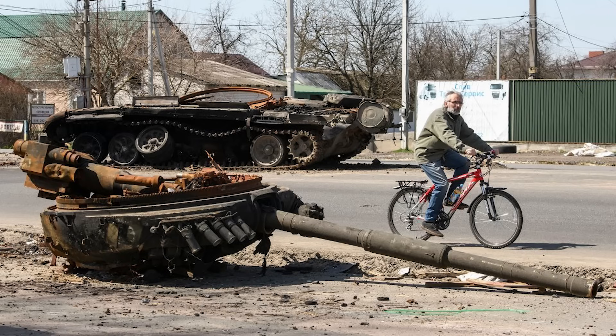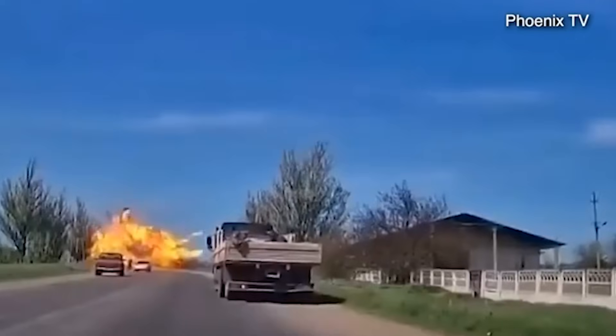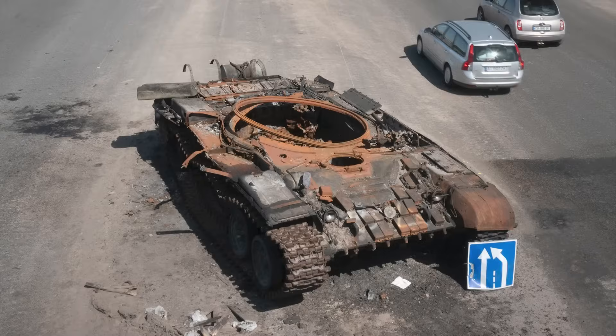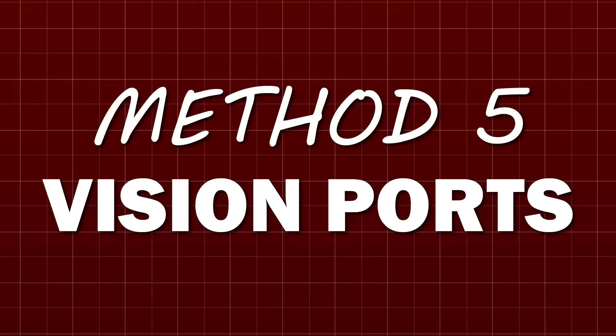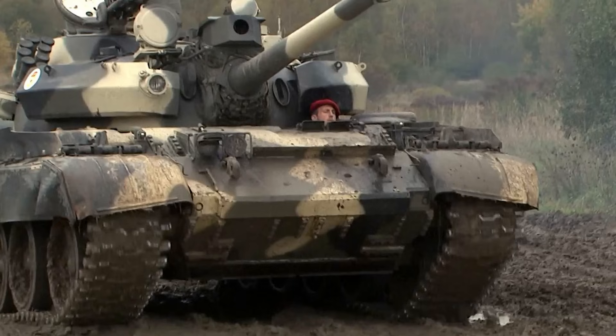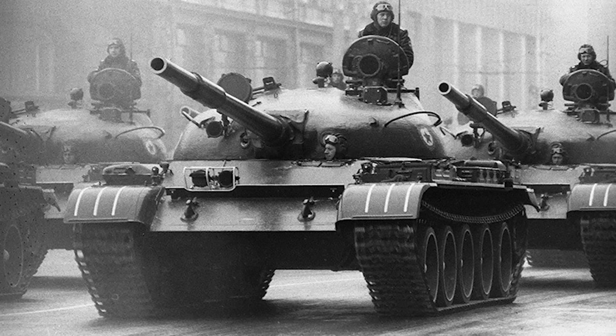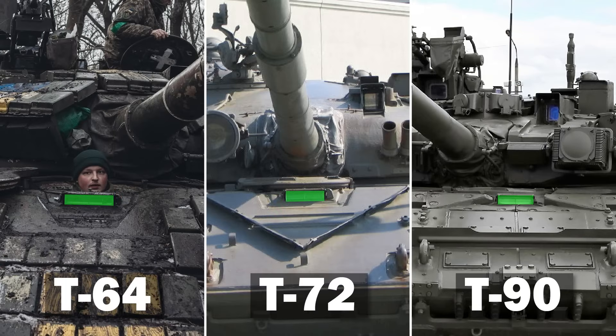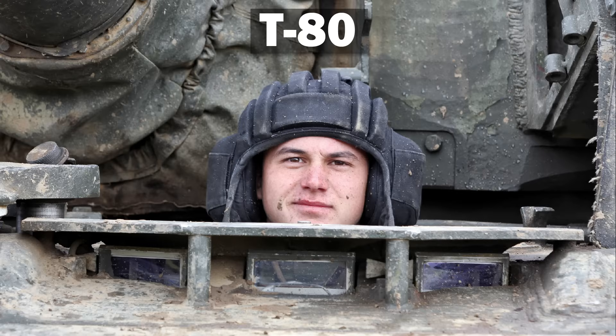Identifying a T-series tank is not always doable with the turret on, due to the tendency of these vehicles to suffer catastrophic ammunition explosions when hit, sending the turret flying into a nearby tree line. Even on a decapitated T-series, though, we can do some frontal identifying. On a T-54/55 or T-62, the driver is offset to the left, towards the port side of the vehicle. On modern vehicles, he sits in the centre. On the T-64, T-72, and T-90, he has a single wide periscope. But on the T-80, the driver has three smaller periscopes, to give him better all-round vision.